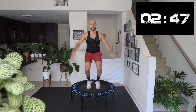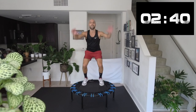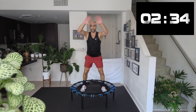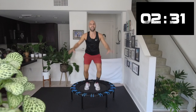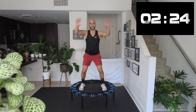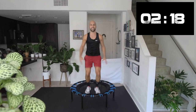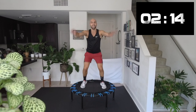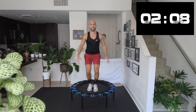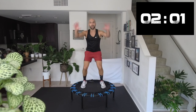We're raising the intensity. Keep it small underneath yourself. Squeeze your booty, let's go! When the music gets too fast, we just need to work a little smaller or slower. Soak up the music. Can you land all the way in the center each time? Five seconds.